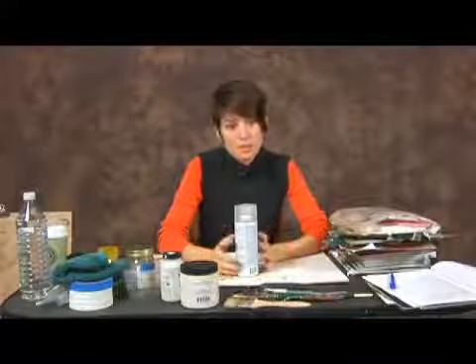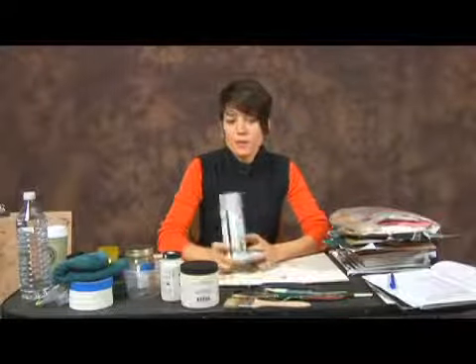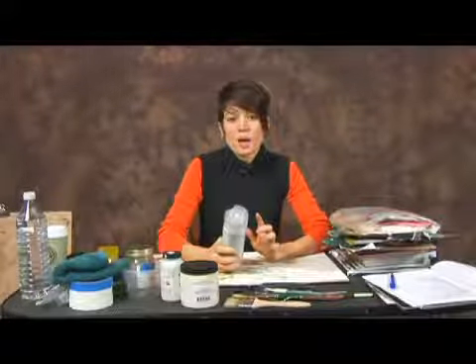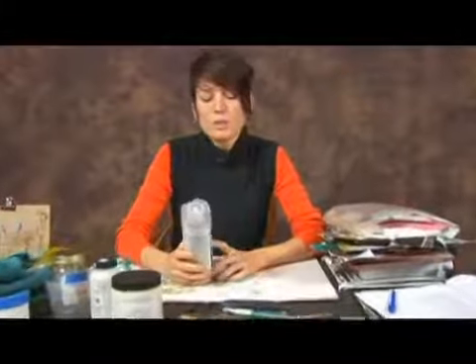The last material or supply you'll need is a workable fixative spray. You can purchase these at any art supply store as well as hardware stores. You want it to be a workable fixative, not a final fixative, because you want the surface to continually be workable.